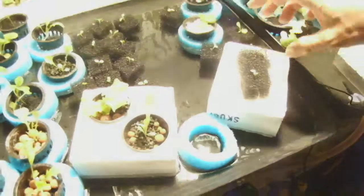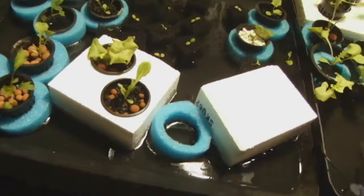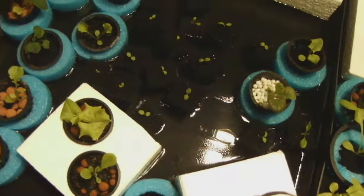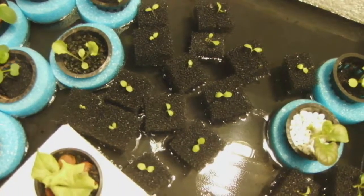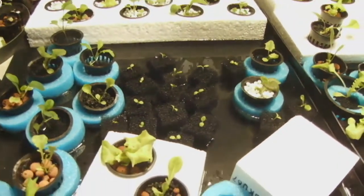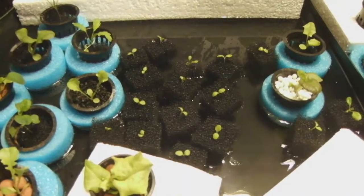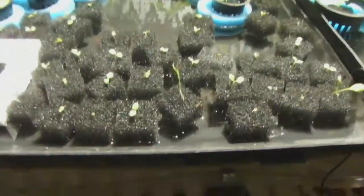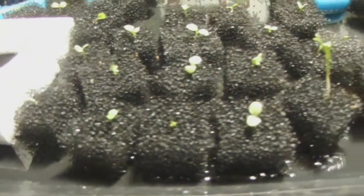Once they're all in these little foam cubes, you just place them right down into your nutrient solution — they'll float right on top. If you've adjusted the height correctly, the roots should be right in the solution and the stem should be nice and dry. That way they won't rot. If the stem is too low you'll run into problems, but if it's too high I haven't found that to be a problem yet.